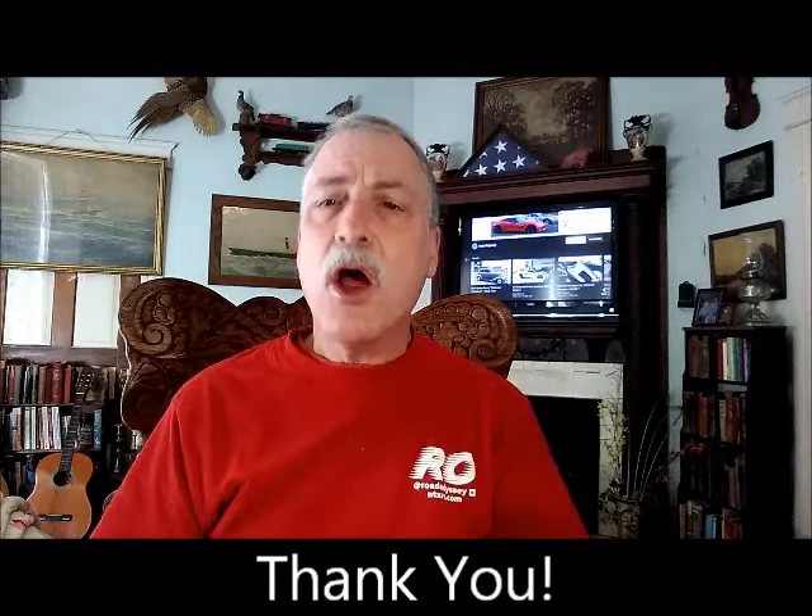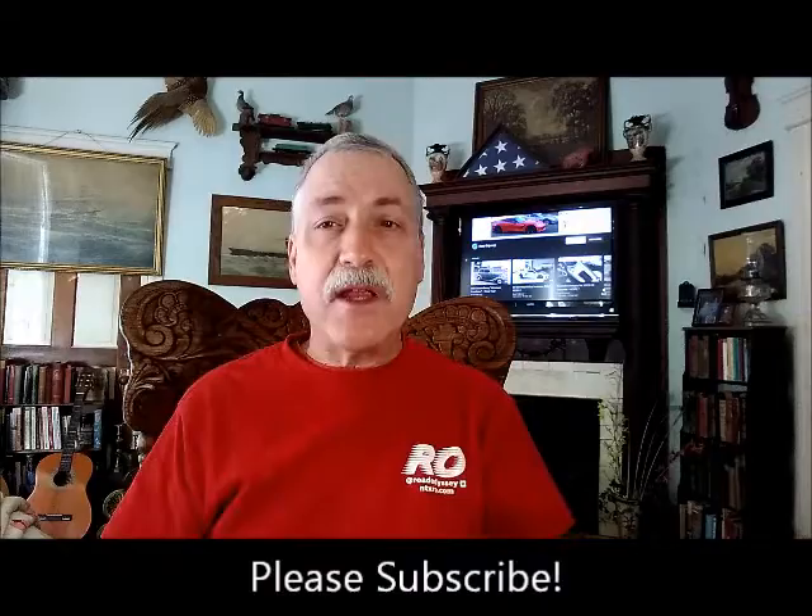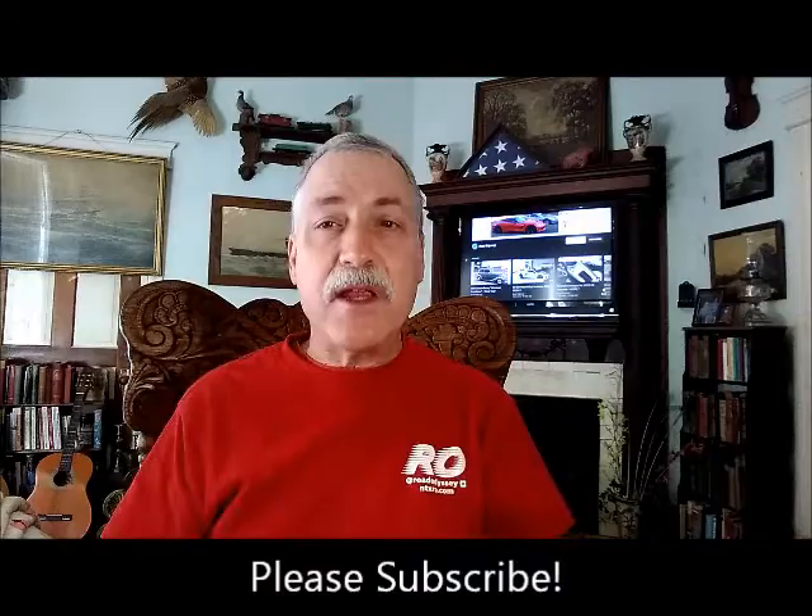That'll do it for this video. Thank you so much for watching. Hope y'all have a fantastic day. Relax, take it easy, and I will see you later. Bye!